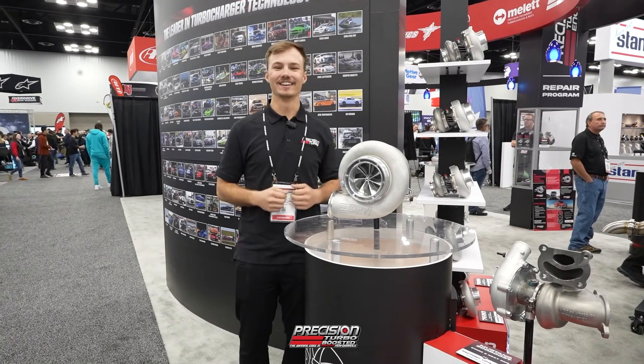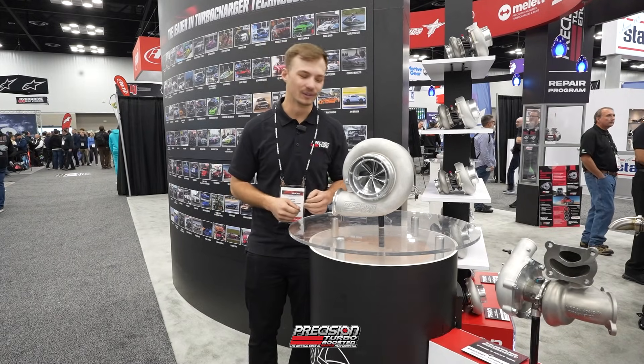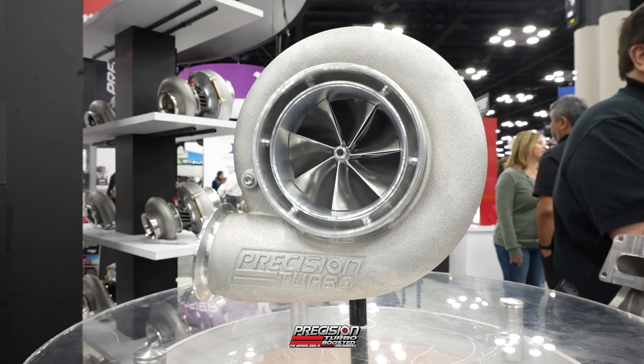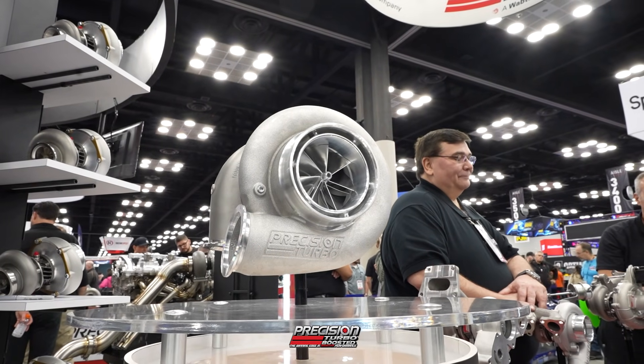Gen 4 — it's finally here. PRI 2025 here at the Precision Turbo and Engine booth. Come check out our all-new redesigned ProMod turbocharger. Although it's a little bit of a sneak peek, here's what we have going on.